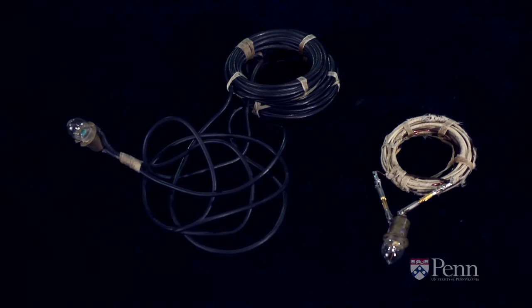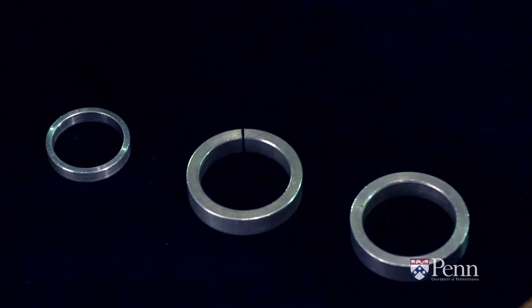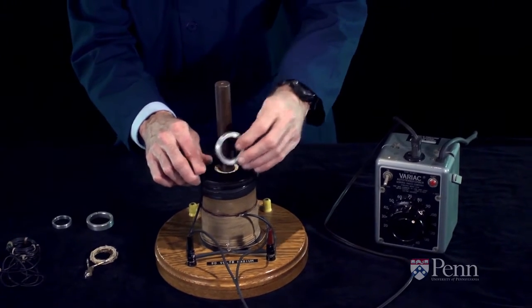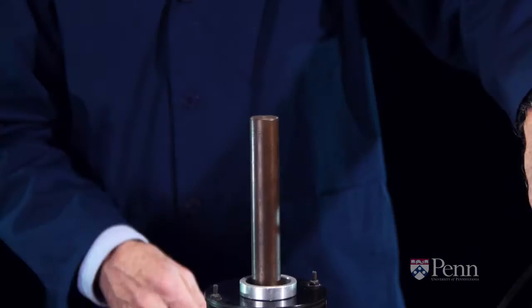We're now going to switch from coils of copper wire and light bulbs to single rings of aluminum. No light bulb means that there is hardly any resistance to the flow of electricity, which will amplify any mechanical effect that may be present. Aluminum is not a magnetic material — a static magnetic field won't attract or repel it. But with alternating current we get a surprise.